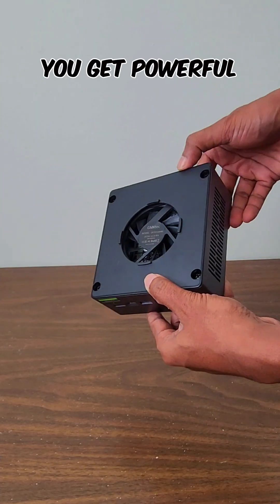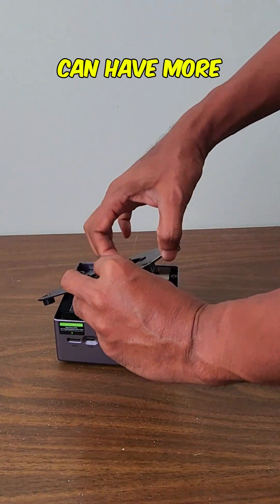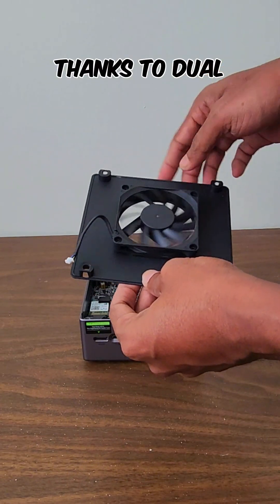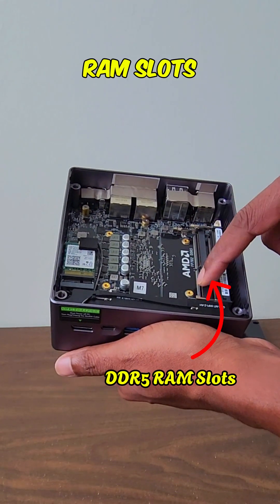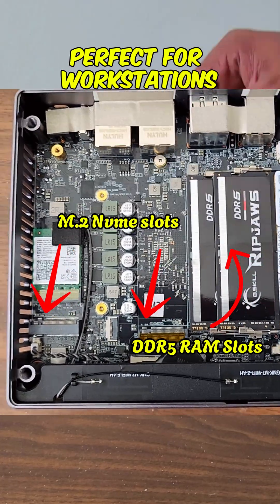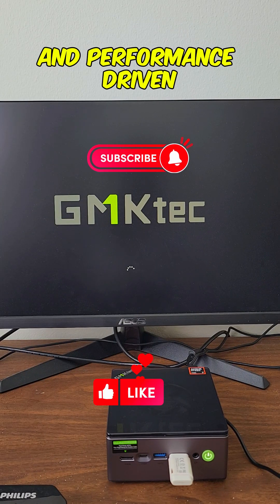And of course, you get powerful graphics thanks to the integrated Radeon 680M GPU, and it can have more memory and storage thanks to dual M.2 NVMe slots and dual-channel DDR5 RAM slots. Perfect for workstations or home use, the Ryzen 7 ensures smooth multitasking and performance-driven tasks.